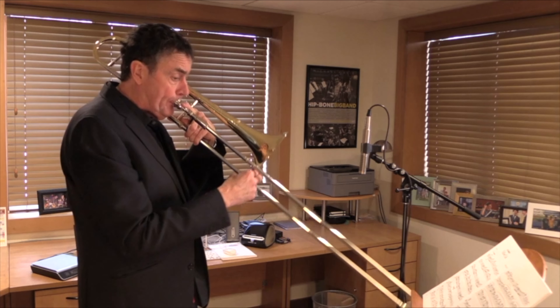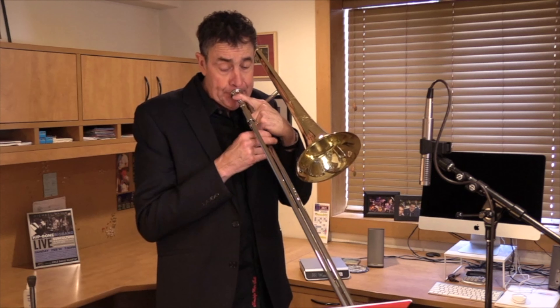The Shires small bore Michael Davis model is perfect in a commercial setting and a combo setting — really any setting for the modern day musician.